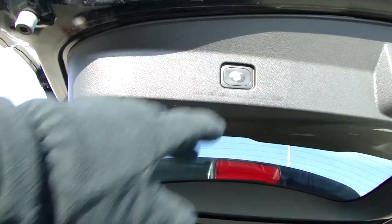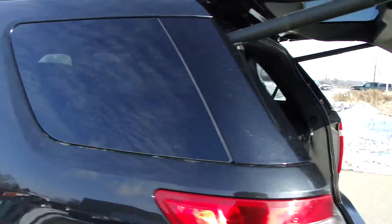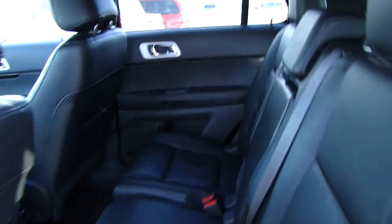Up here, just one touch and down it goes. We've got five-passenger seating in the back — three in the middle here, and just two in the back.